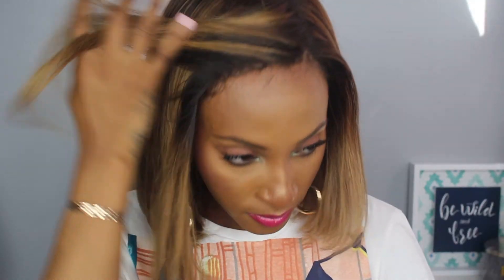Hey guys! It's your girl OG TeddyB back with another video. I'm going to show you how I prepared this wig and glue it down on my head. If you are new here, thank you so much for watching, and don't forget to click that subscribe button and the bell notification so you know when I post videos. Let's get started.